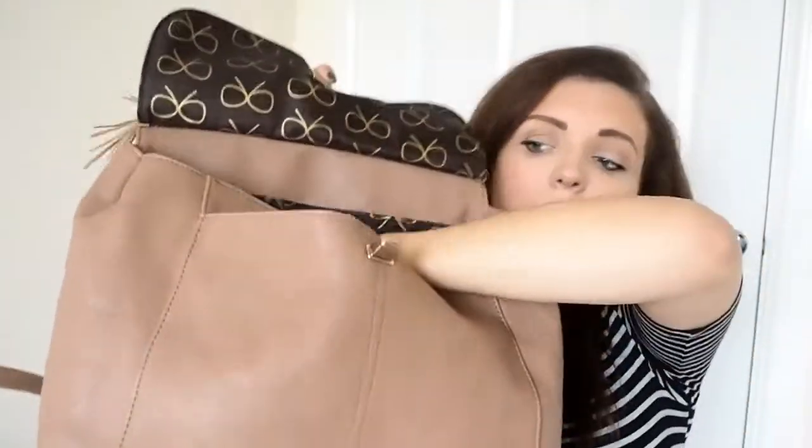On the front of the bag it undoes with this kind of clasp, and there is a front pocket which is really really deep — I used to keep Charlie's red book in there so I always just knew where it was. The feature of this bag which I absolutely love is that the inside is so organized and it poppers out, so if you don't want to use it as a proper changing bag and just as a handbag you've got that option.